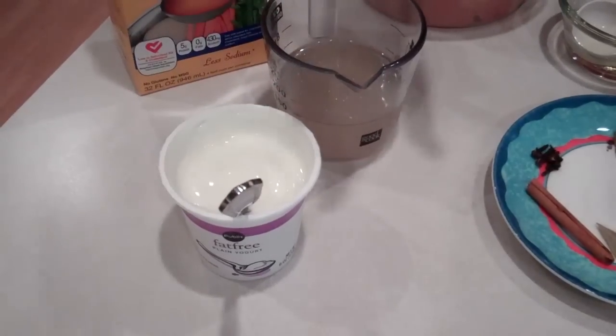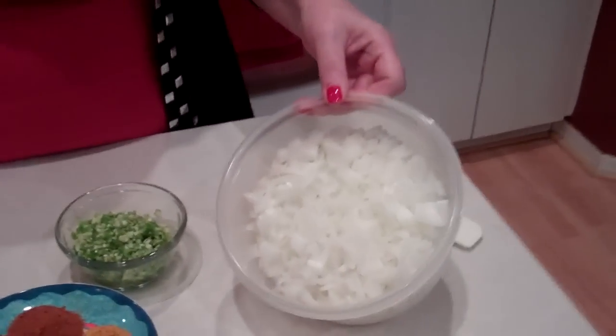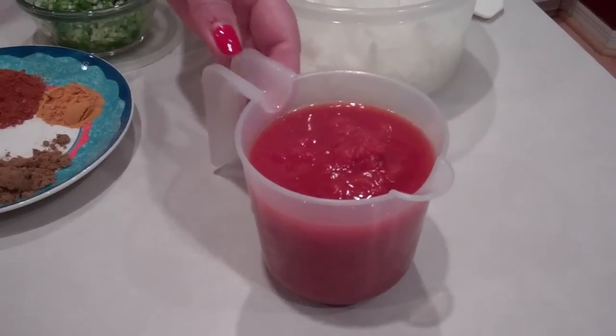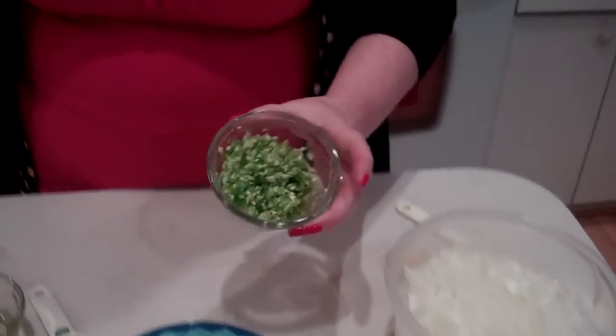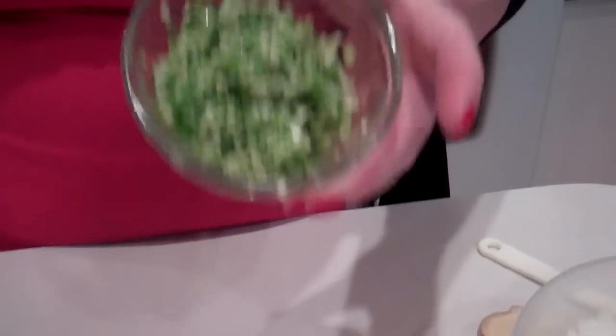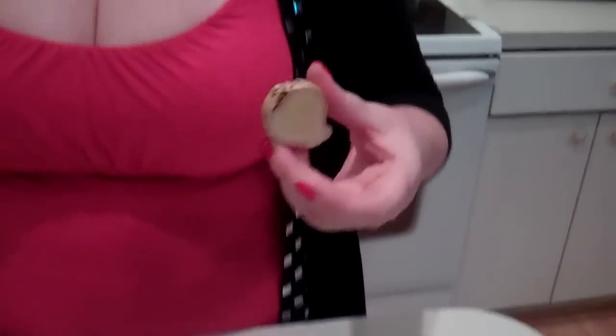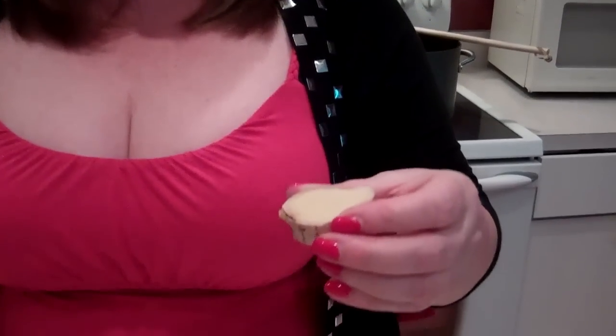Yoghurt — you want plain yoghurt, I'm going to use a couple of tablespoons of that. I've got two chopped onions, which I've just diced up already, and I've got one cup of chopped tomatoes. And then here is two jalapeños, six cloves of garlic, and a piece of ginger — about an inch in size.